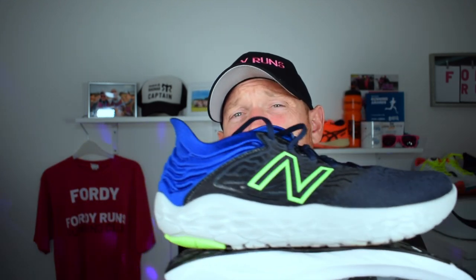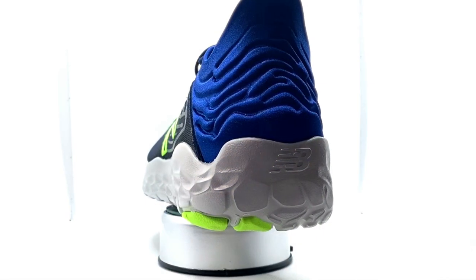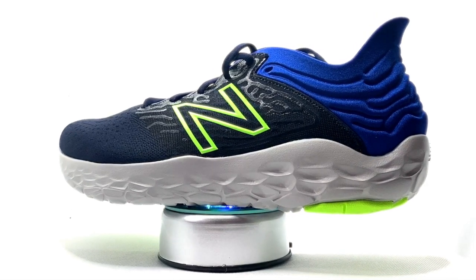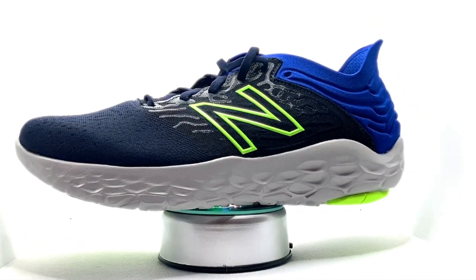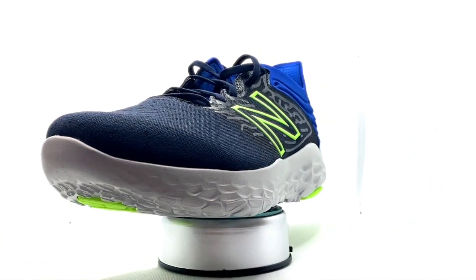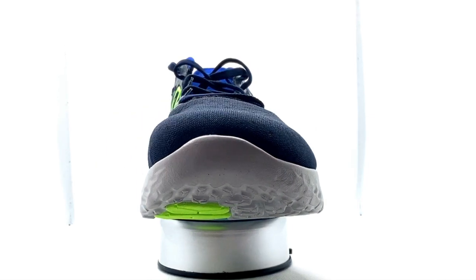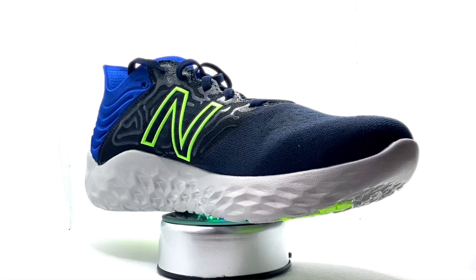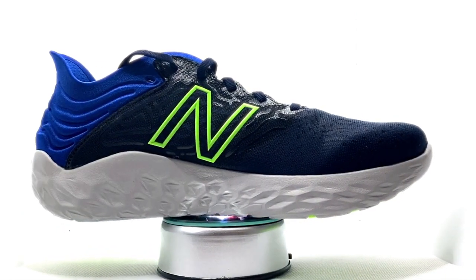Then we've got the New Balance Beacon 3, which is under £100 — £99.99 — which is a bit of a steal. You've got the Fresh Foam midsole with some Fresh Foam on the outsole too, and strategically placed rubber pods for durability where needed. It has an engineered mesh upper, weighs 8.5 ounces in a size 9 to 9.5, and has a 6mm drop — just a nice lightweight, supportive shoe.